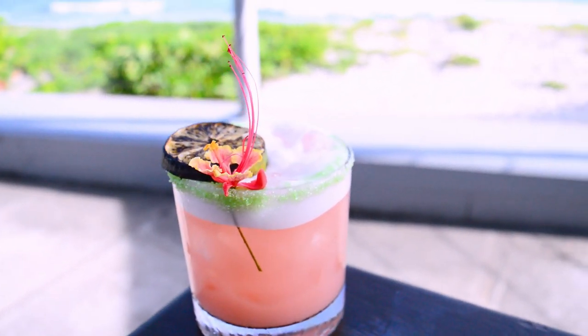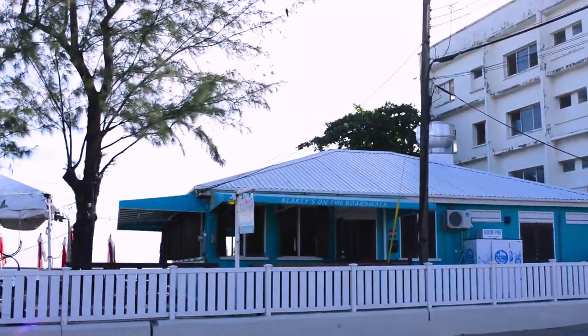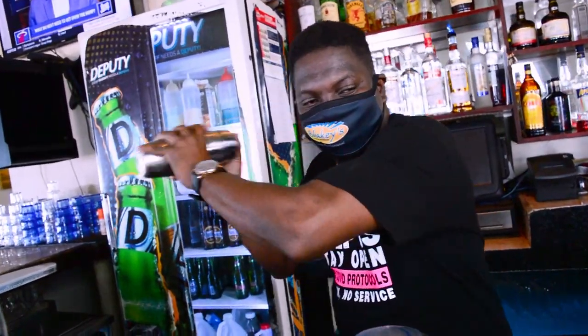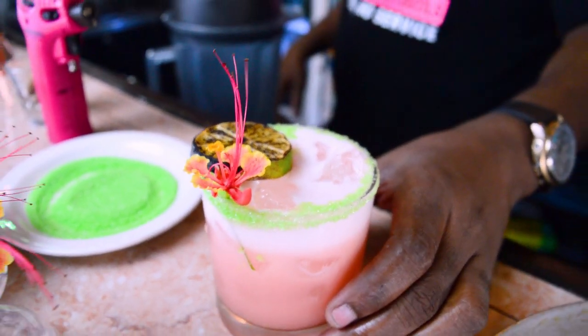Today it's all about the cocktails. We're at one of the most popular bars on the South Coast, Blakey's. Watch as Cardinal makes this amazing independence-themed cocktail called the Pride of Barbados.